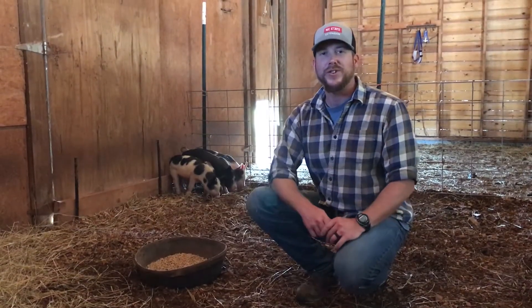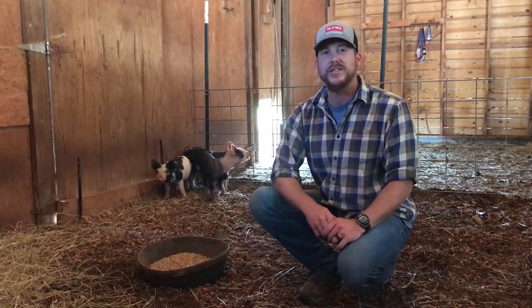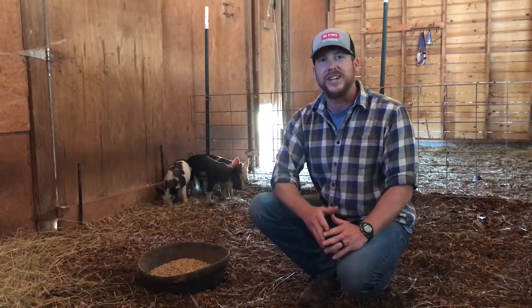Thanks for joining us for this first video. In the other videos we'll look at management practices for doing pasture pork and we'll also see where these pigs are at in their development.